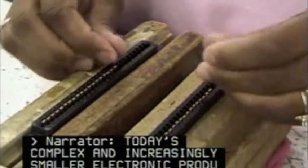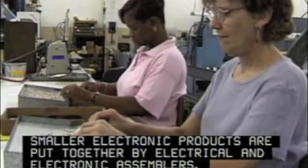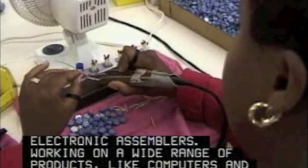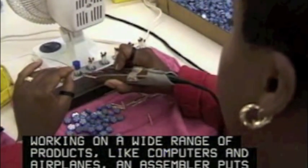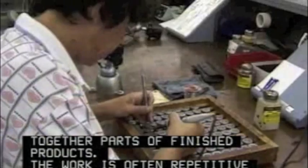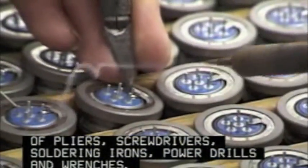Today's complex and increasingly smaller electronic products are put together by electrical and electronic assemblers. Working on a wide range of products like computers and airplanes, an assembler puts together parts of finished products. The work is often repetitive and generally involves the use of pliers, screwdrivers, soldering irons, power drills, and wrenches.